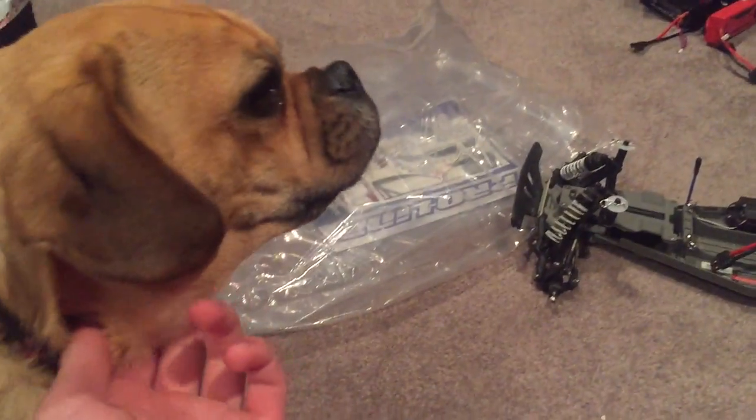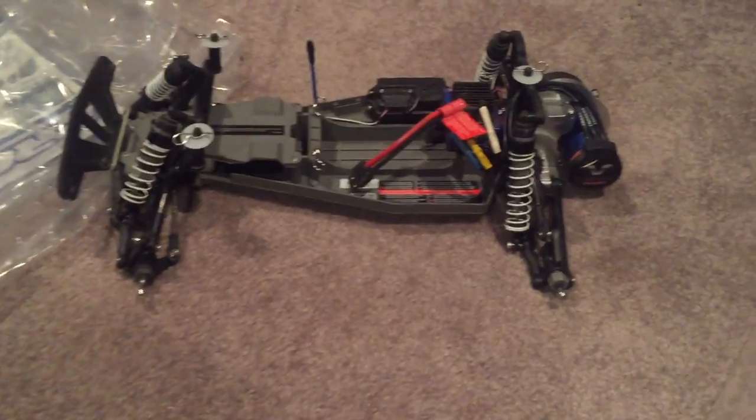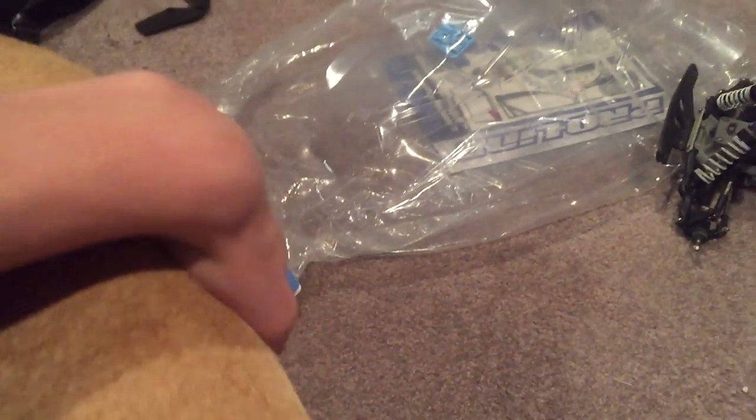Zoe, say hello. Hello everybody. What's up ladies and gents. Traxxas Maxter here. Zoe, please.